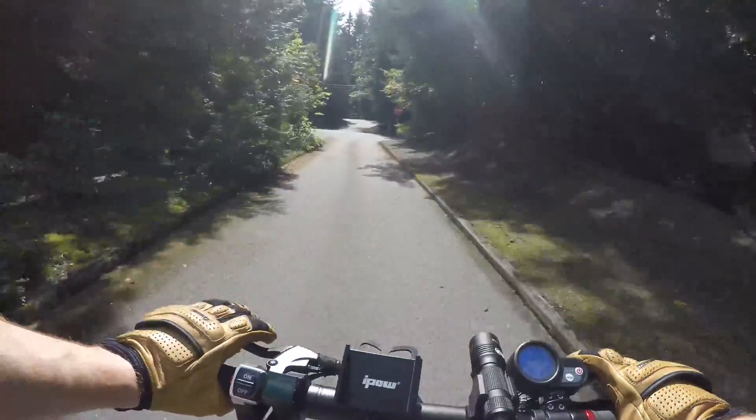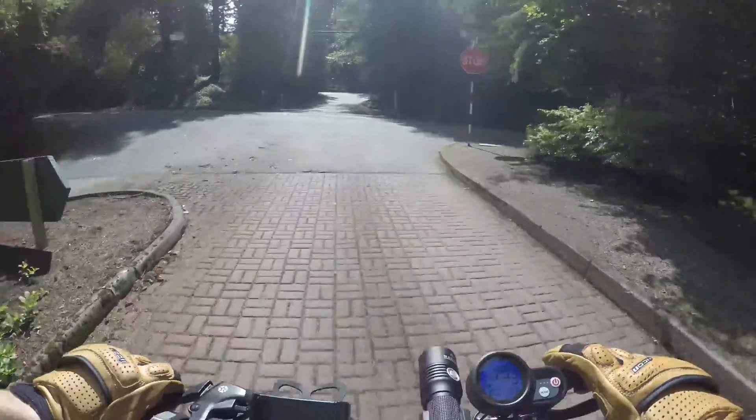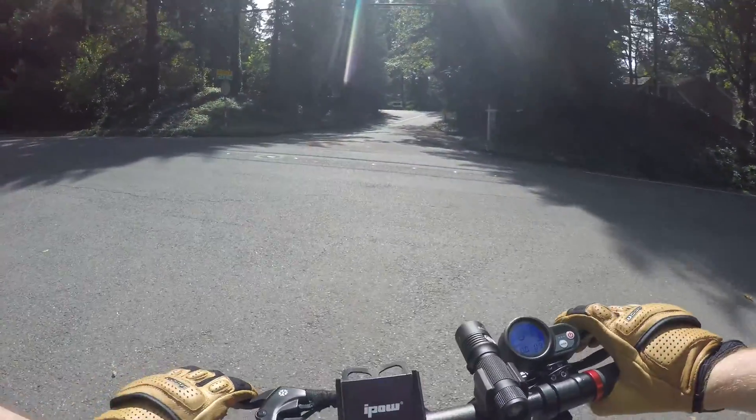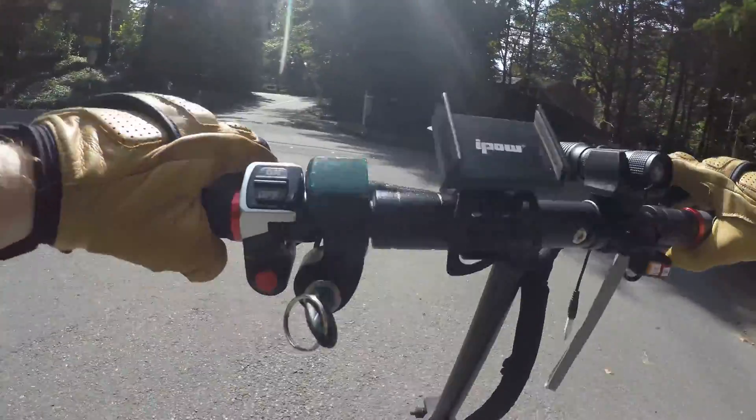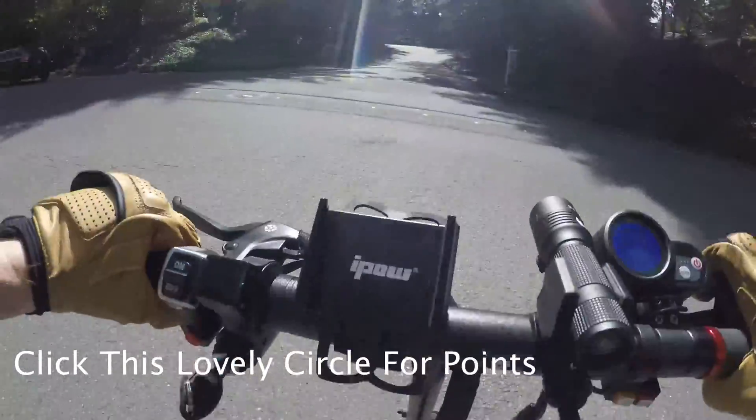This is gonna be one of my last videos before I send the scooter back — I think I'm doing this one and then a setup video, and that'll be it. You're gonna have two weeks MIA, but I will be getting a new scooter — bigger, better, and badder — and I'll do reviews and videos about that, so stay tuned.